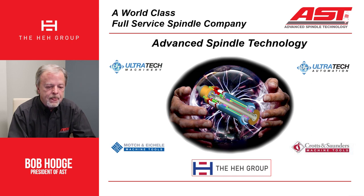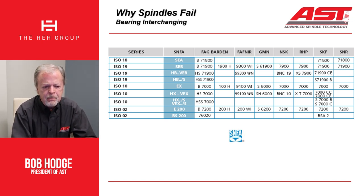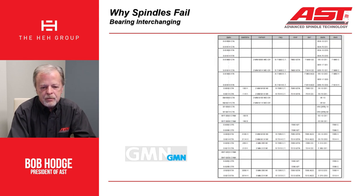One of the things that we do that differs a little bit from some of our competitors is when we're going through and looking at bearing interchanging — looking at the bearings, what brand came out. Most all bearing companies will have an interchange list. This one happens to be from SNFA, which really no longer exists. They have an interchange — if you have a Varden B7000, they have an ISO 10, an EX series. And the same thing with Fafner, GMN, NSK, RHP and so forth. Here's another example from GMN. All bearing companies have these types of interchange listings.